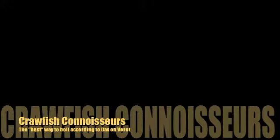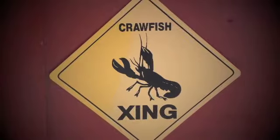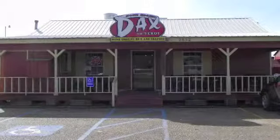It's that time of year again, Louisiana crawfish season. Here's local restaurateur Andrew Price at Daxon Virat explaining his method of boiling crawfish.